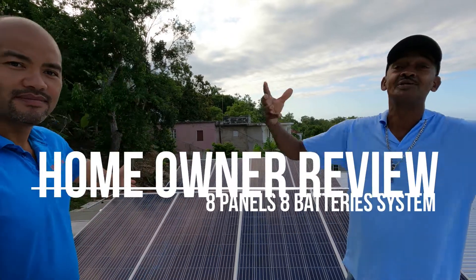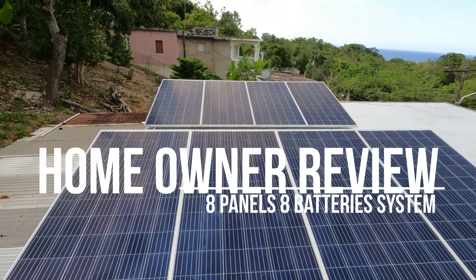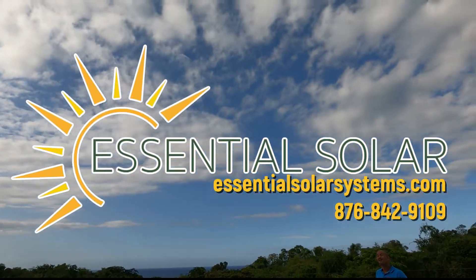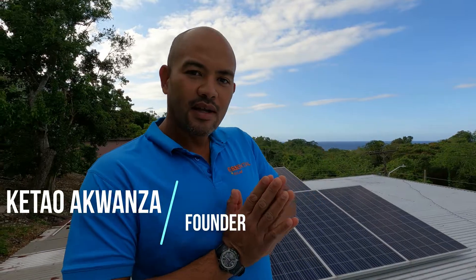Solar is real — I'll encourage everybody, it's nice to be independent. Good day again, welcome to Discovery Bay. We're looking at another one: 8 panels, 8 batteries. I call this one 'Goodbye Light Bill.' This is a 6 kilowatt system.